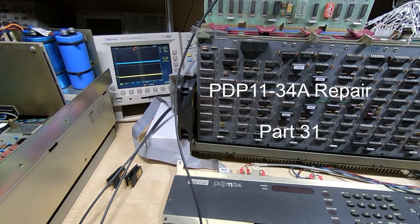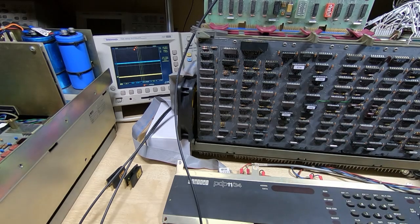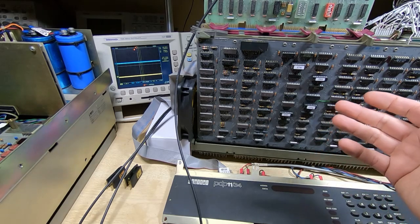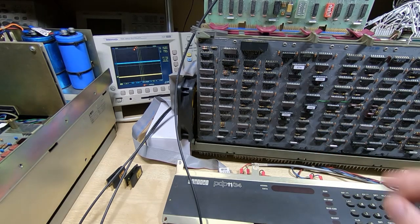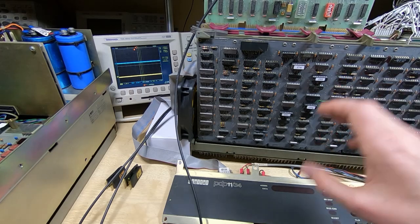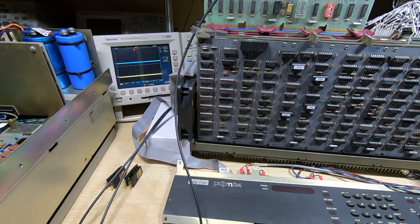In this series of videos I'm attempting to repair and restore a PDP-1134A vintage computer. So far in this series, which is now getting quite long, I've been going through repairing numerous faults and got on to trying to boot from floppy drive after dealing with a lot of CPU faults. Initially it looked like the floppy drive was kind of working — I could read single density discs but not double density, so I already knew there was a fault somewhere. Then after a short time it stopped working completely and I couldn't read discs at all.